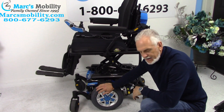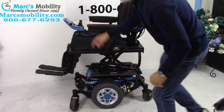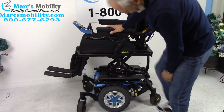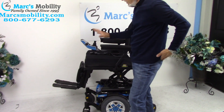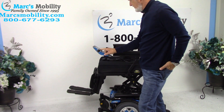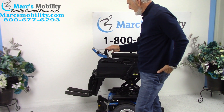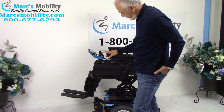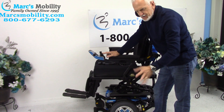You can see the suspension in the back and the same suspension in the front. There are four shock cylinders giving the chair great suspension. The reason you want the power off when putting it in neutral is so there's no resistance in the motors. Now I'm going to go back to the seat lift and bring it back down.